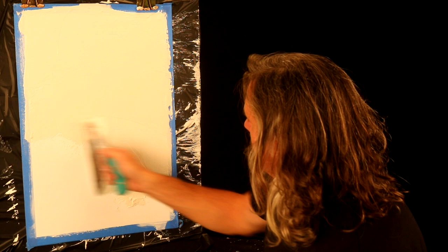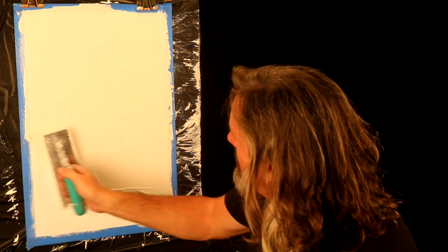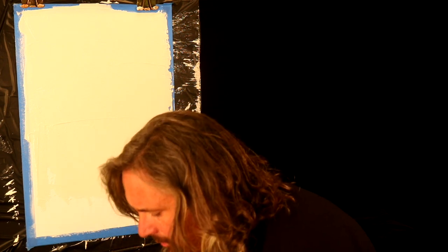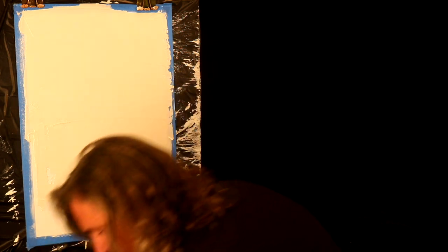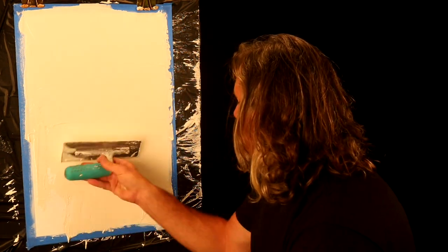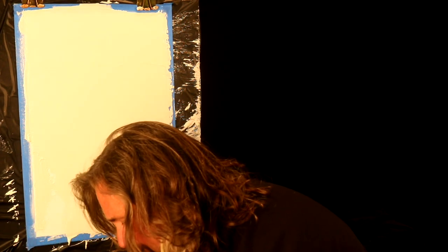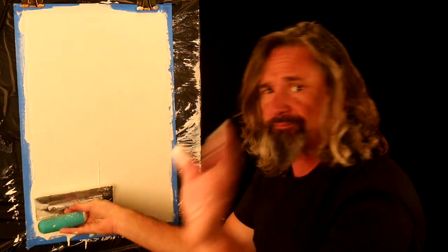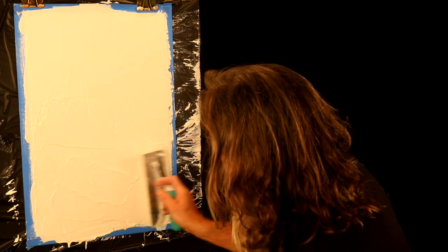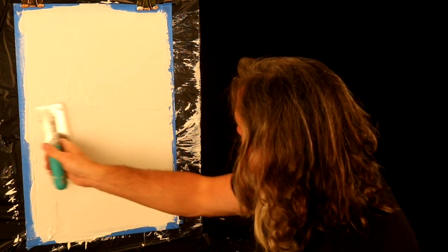We'll go back and get some of these trowel marks out. While it's still wet — plaster came off my trowel and landed on the spatula handle. If plaster gets on your hand, you want to wash it off as quickly as you can, because it will burn after a while. Remember, it's lime — lime is caustic in its wet form, so don't leave it sitting there too long. Definitely protect your eyes when you're stirring.